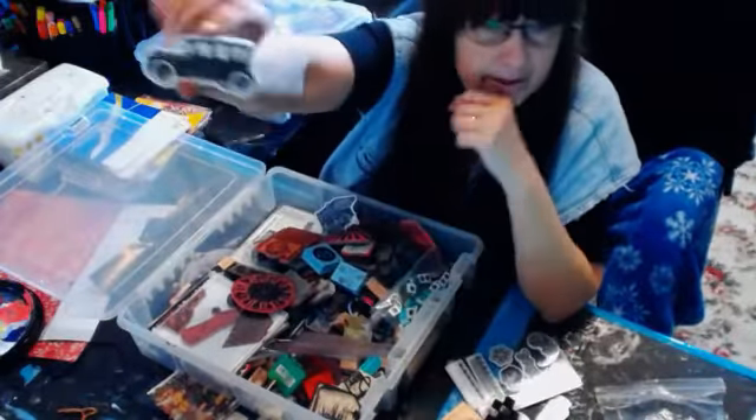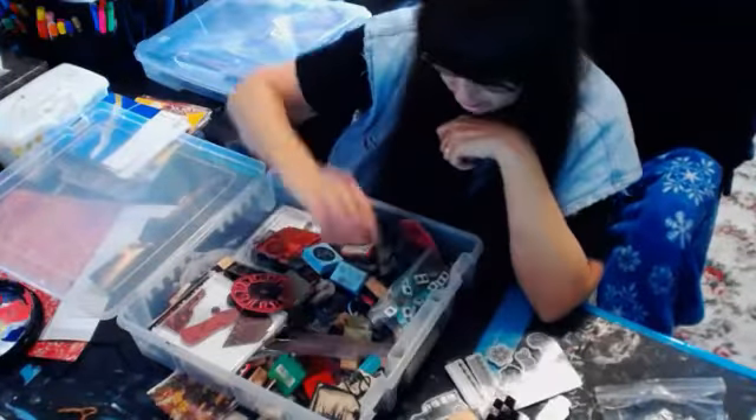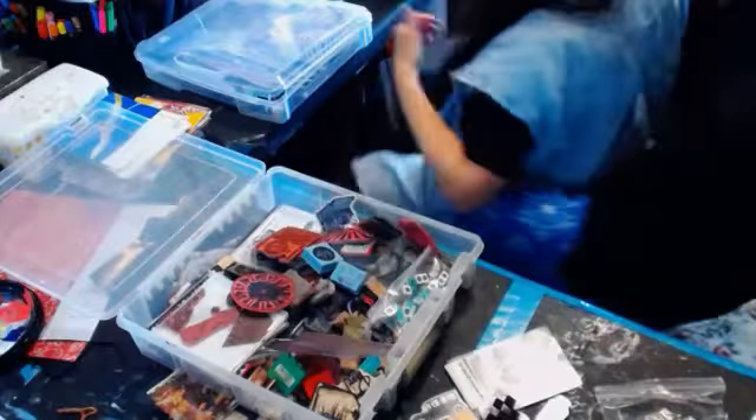Here's a couple more of the Prima things. There's the little car — I think Dar used this design. Dar, did you see where I showed the car you made me?